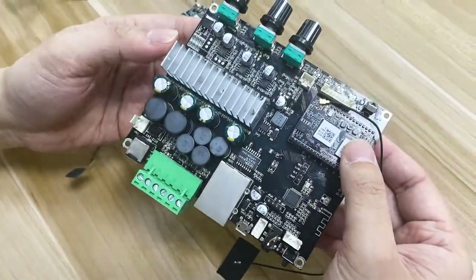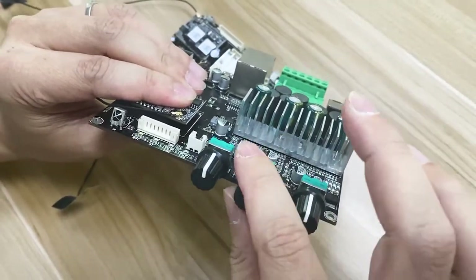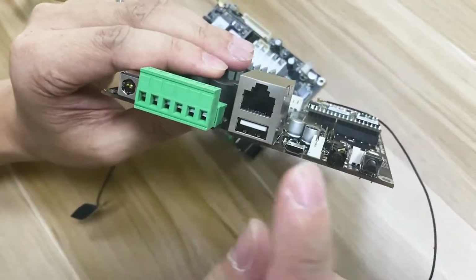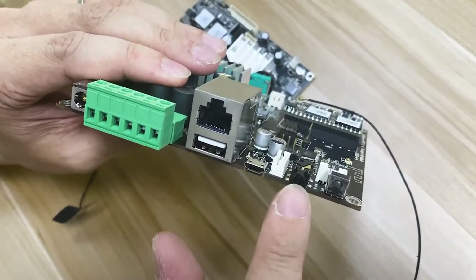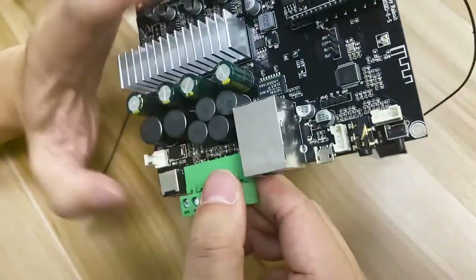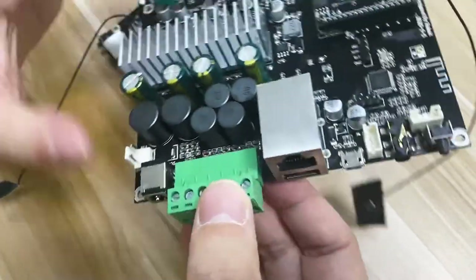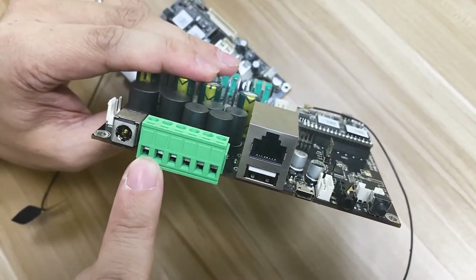This is our UpToStream M2.1. In the front you can see three volume knobs: one for volume, treble, and bass. Similarly, there's the power, LAN, USB, micro USB for connection to computers, line output, line input, and power button. As you can see, this connector has six terminals, because this board also supports a subwoofer output. The total power output is 50 watts for left, 50 watts for right, and 100 watts for the subwoofer.